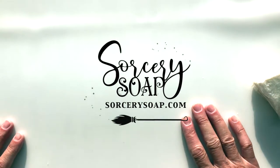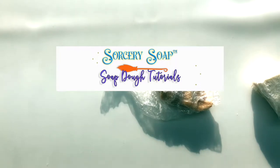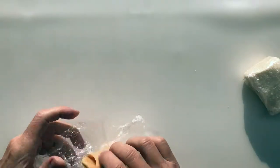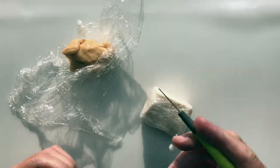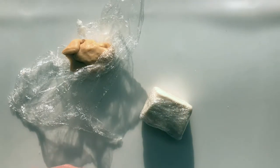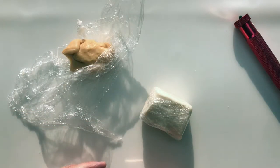Hi, this is Bea from Sorcery Soap and we're going to make some animal cones today. Sally suggested in the Patreon group that she wanted to see some zebras. Some of the things you're going to need are gold, white, and black, and the black needs to be in an extruder. I'm going to change the end of this first before we get started.